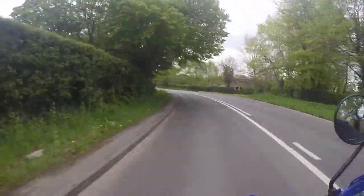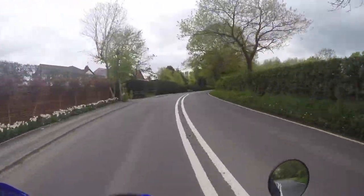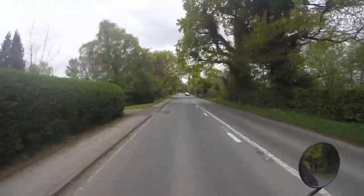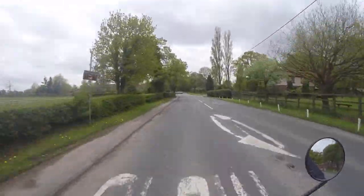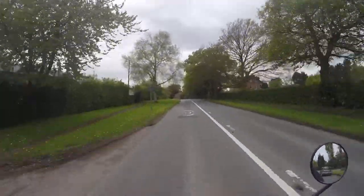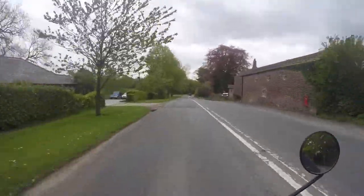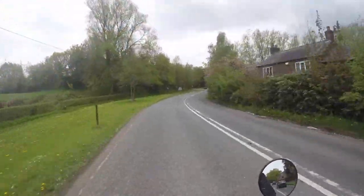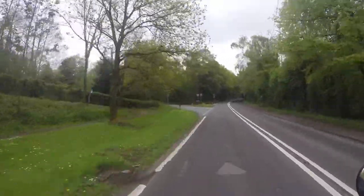Straight away the buttons on it are a lot easier to use. At the moment we are on 1080p 25 frame rate, wide view, but we are going to try super wide view as soon as we get off this bit of road. I'll be able to see what it's like — whether it's worth getting a super view. I think it's only the Black Edition 3 Plus that has a super view.